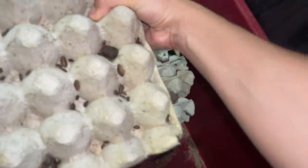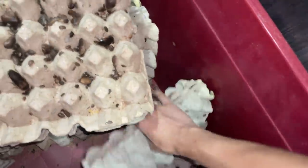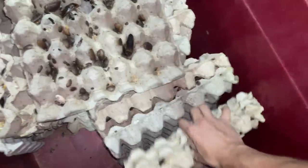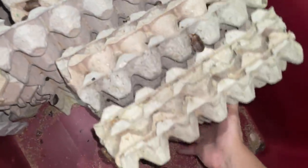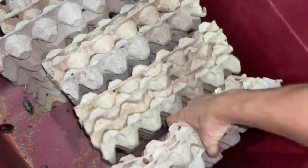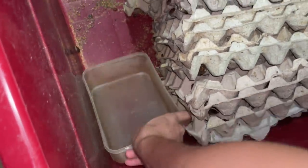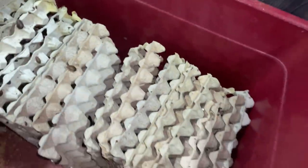Now I'm going to reposition all eight crates and we should be good to go. Sorry if this whole video is very shaky — we are pretty much done. I'll give them some water, and that's it. Before this, the eight crates were filled up to here and now they are down, so awesome.